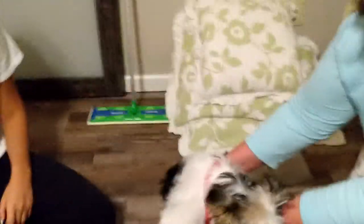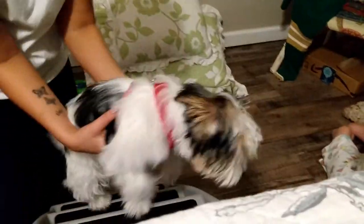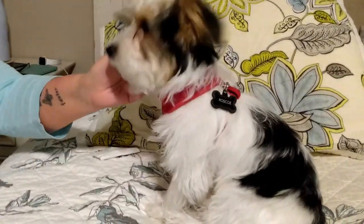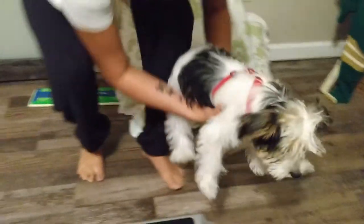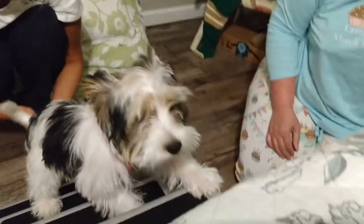We'll see if we can get Roscoe trained on it now. Come here, Roscoe. Good boy. Come up here to bed. Come on, Roscoe. He made it! So much easier, huh? Come on. Try again, baby. Now come up. Come here, Roscoe. Come here, puppy. Come on. Good boy. Roscoe made it.